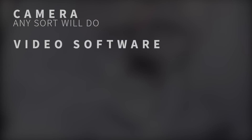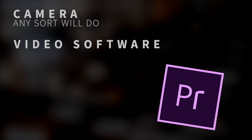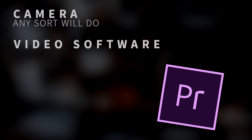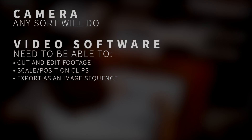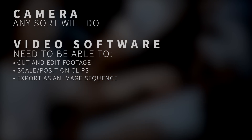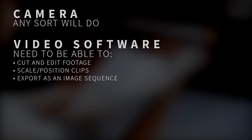Next up, you're going to need some video editing software. I use Adobe Premiere, but you can use whatever you're comfortable with — it's not hugely important which one you use. For our purposes, you just need the ability to cut and rearrange video clips, scale and position these clips, and export the finished video to separate image frames.